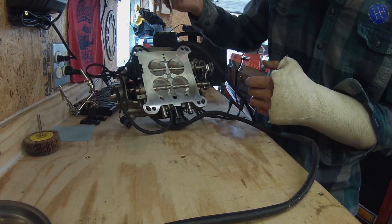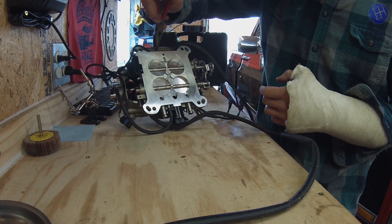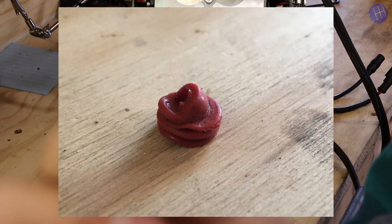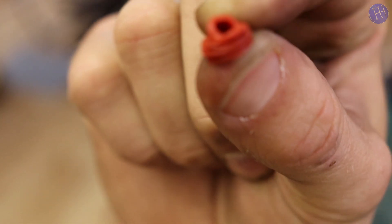We've got needle nose pliers — just pull that off the sensor like so. You can see that that's not going to be sealing correctly.